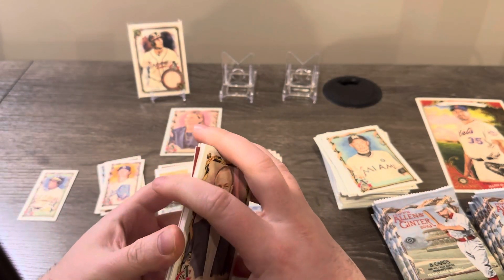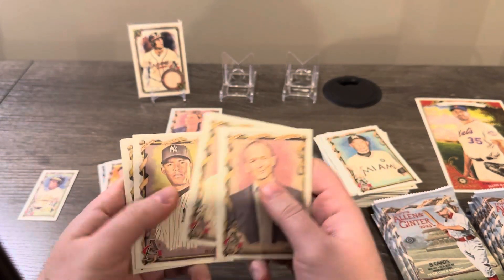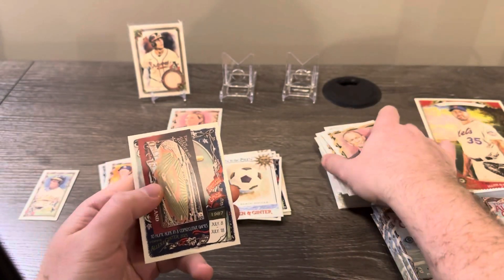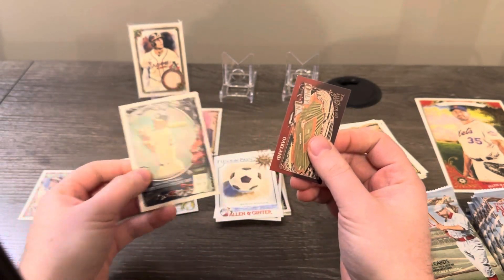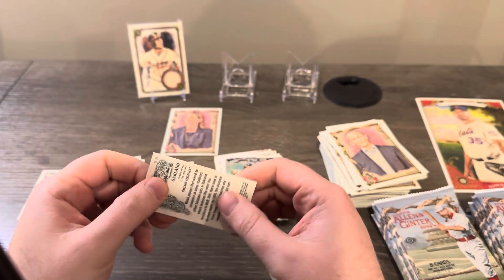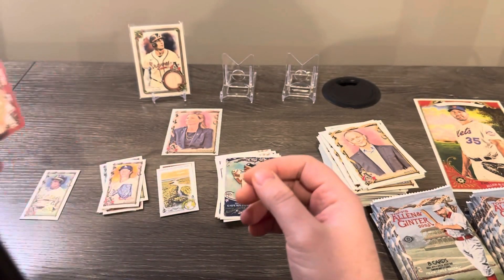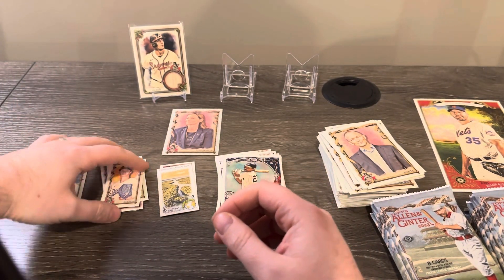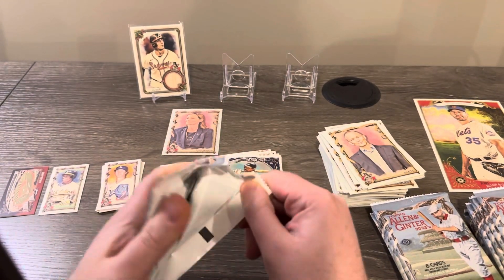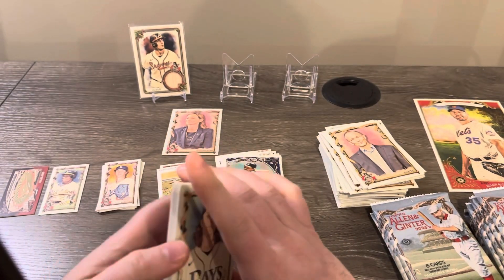Oh, I thought that was a red for a sec — it's going to be one of the short-printed inserts. Volpe — that's nice. I don't know if there are reds in here. Don Mattingly insert — I think it's the 'Only In' set, you get like one of these per box potentially. I'm surprised we only have one Allen & Ginter back so far.